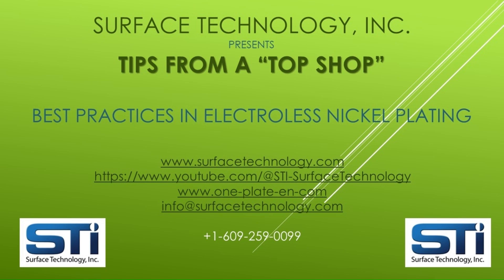The Surface Technology team hopes this video is helpful to your best practices of electroless nickel plating. For more information, please see the websites and YouTube channel addresses listed on the screen. By subscribing to this channel, you will be notified each time we launch additional videos. We also invite you to contact us for any additional assistance you would like regarding electroless nickel plating.